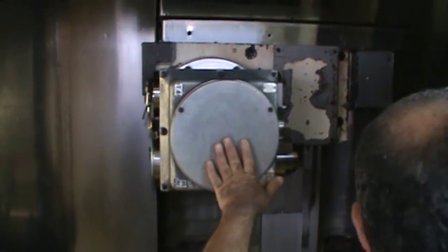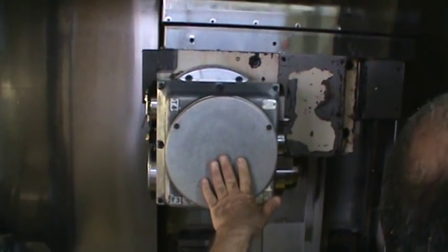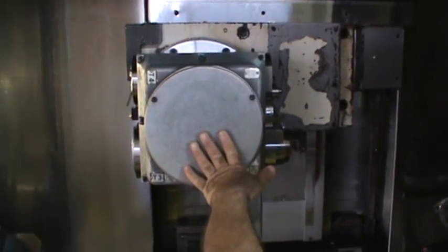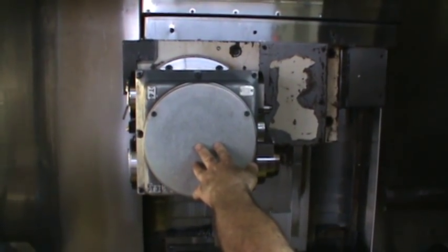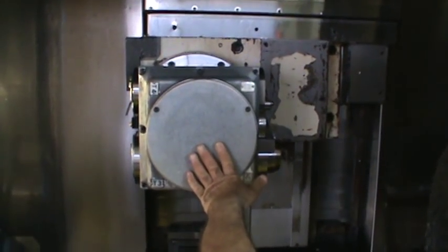He is now checking the axis — up and down. He is checking all the axes, the vibration, the smoothness. In and out of the Y axis.